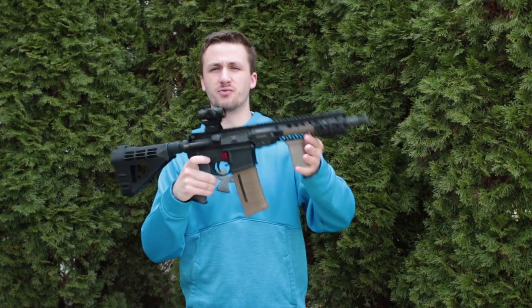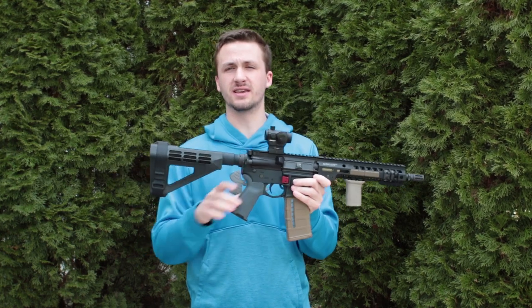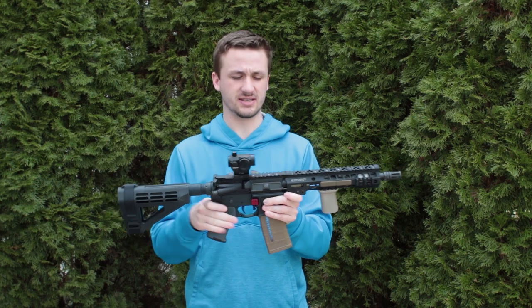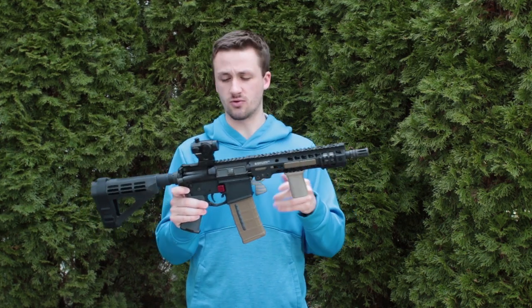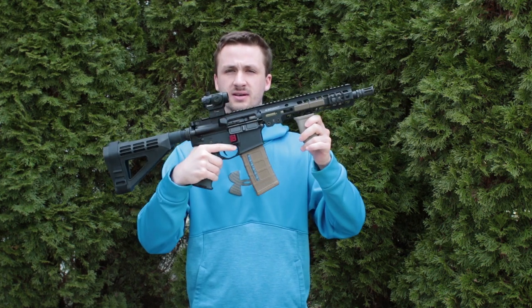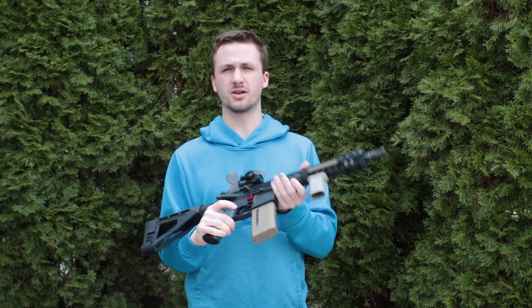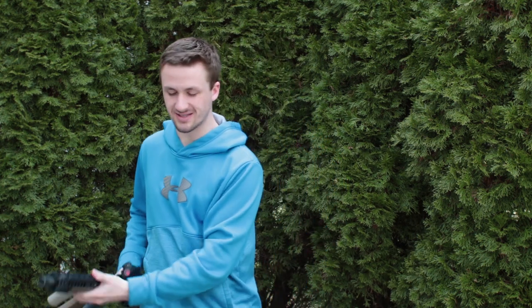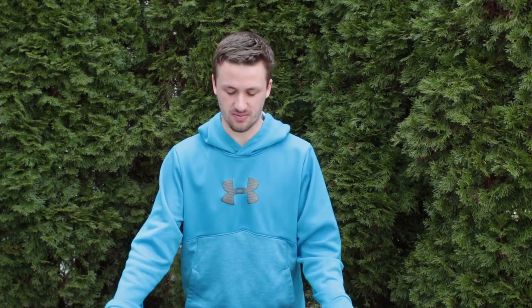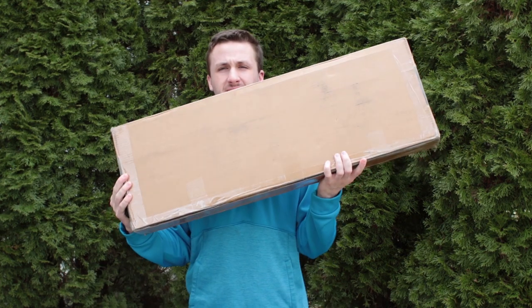Before I do the unboxing, I want to show you something I've been working on for a year - my real AR. I finally put it all together. I have an SB Tactical brace - I'll do a video on this. It's an AR pistol, it's over 30 inches so I can use a vertical foregrip. A lot of people ask, 'Alec, do you even shoot real guns?' and I'm like yeah - and I'm really excited that it's finally done and I can go shoot it.